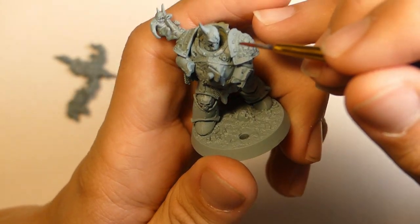I have to come clean. Some of the tricks in this video I haven't actually tried before, at least not for mini painting, but I'm pretty sure they're gonna work, and I'll explain why as we go. So today we're painting this Plague Marine.